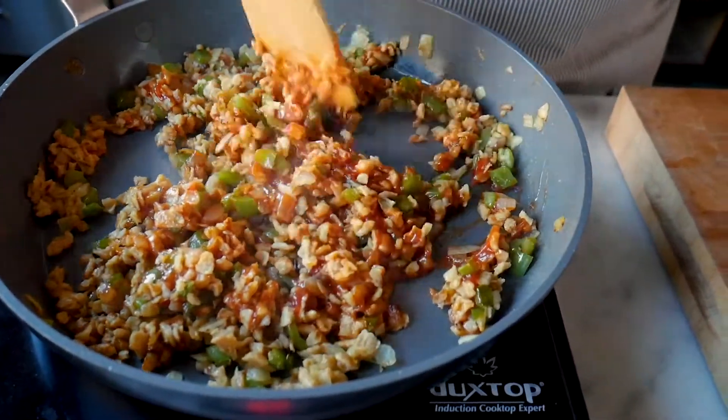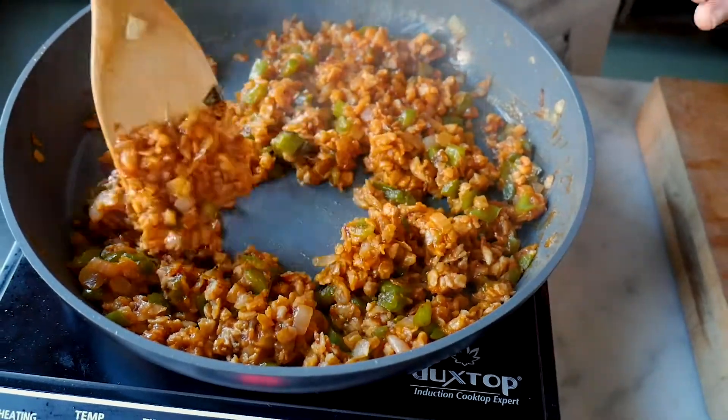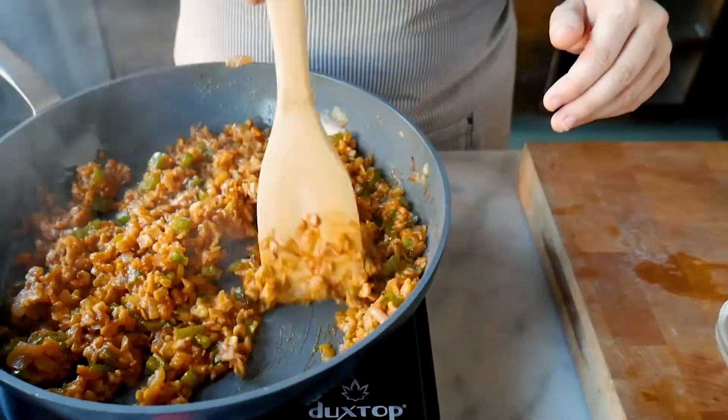If it's a little thick for your liking, you can add just a little bit of water. The ketchup has turned a nice dark red caramelized color — it's time to build our sloppy joe.